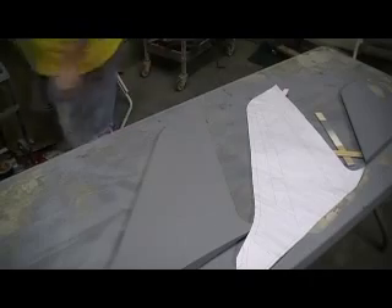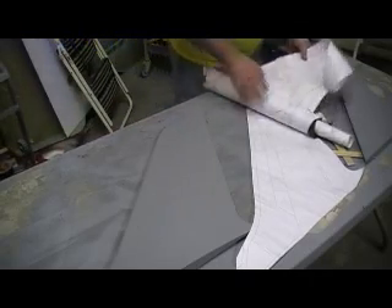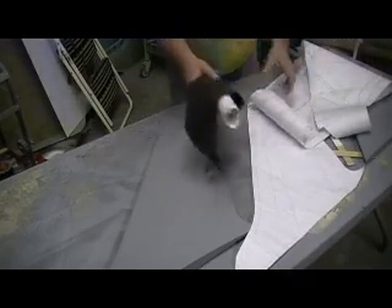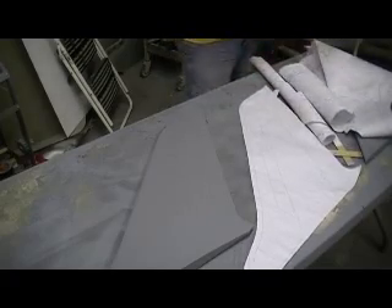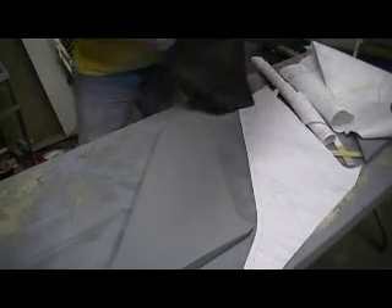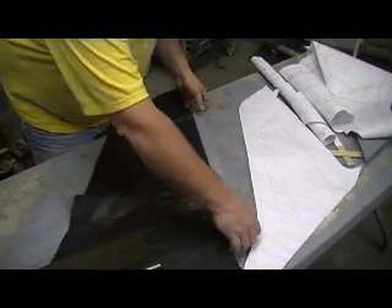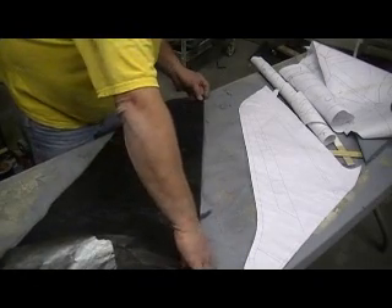I'm going to mold everything at once — all the parts I've got left, with the exception of my ducts. I cannot mold the ducts now because I have to get a set of wings laid up first. That's a long story, but I just can't lay my ducts up yet.